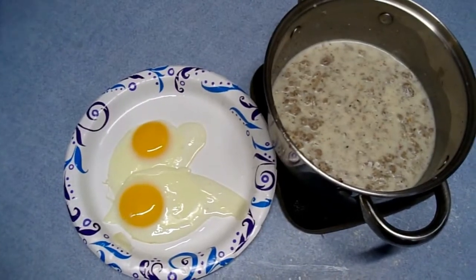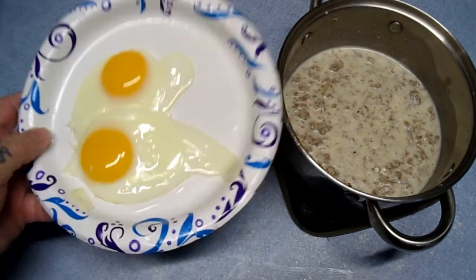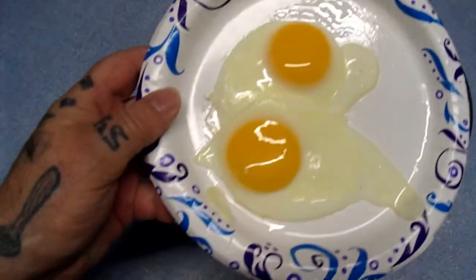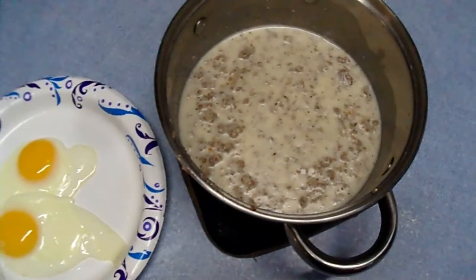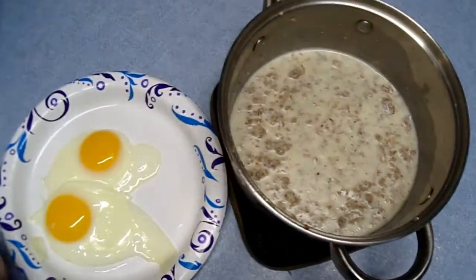There you have it, folks — two perfect sunny-side-up eggs. No burns around the edges or nothing. That's how you do that. And sausage gravy, baby. Good stuff.